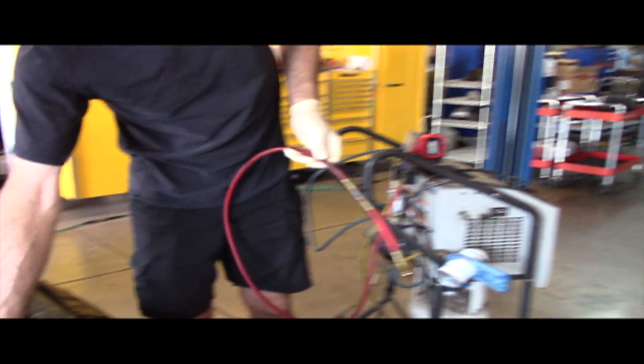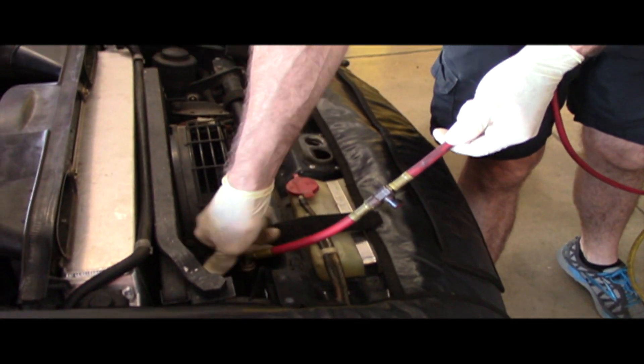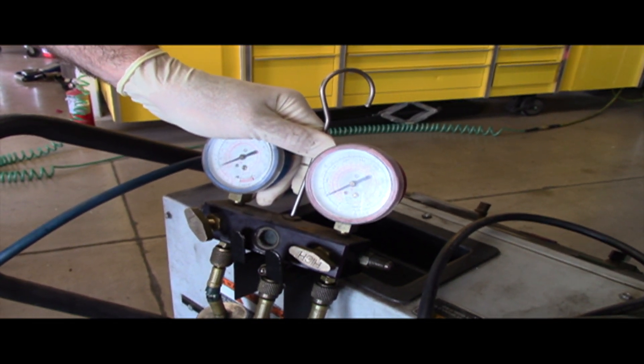First what we're going to do is check some pressures. The car is going to be off, not running. I'm going to start with the high side just because it's easy — sometimes we've got a little pressure there. Open our valve and we can see it's about 45 pounds of pressure. That's kind of low, probably not going to allow our compressor to kick in.